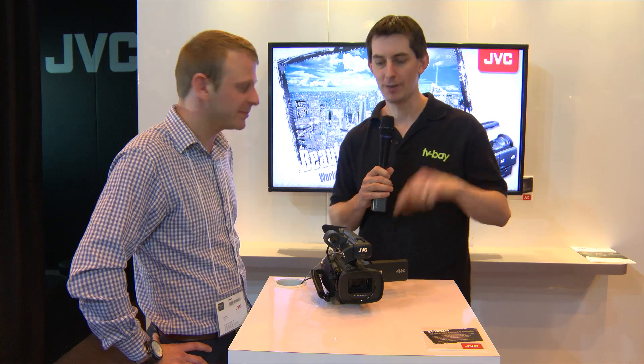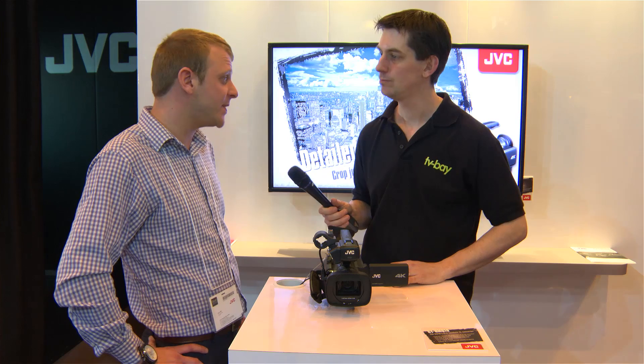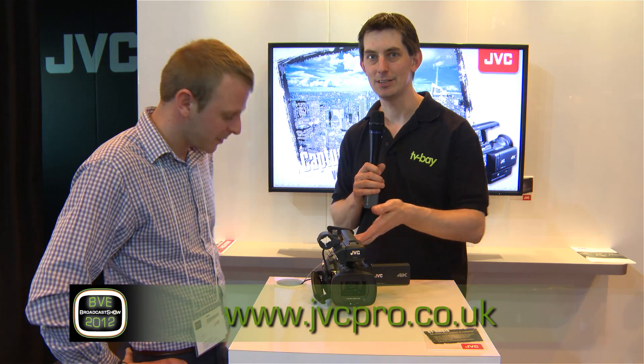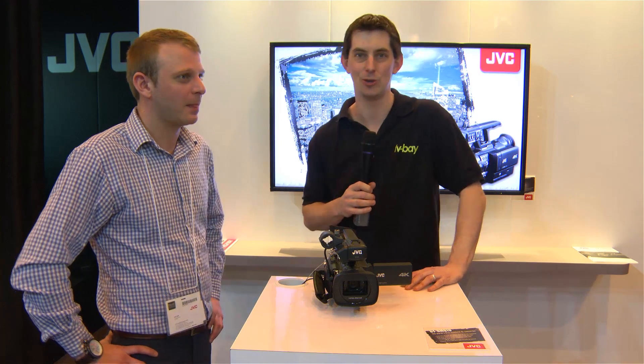For more information about this camera, head to jvcpro.co.uk. It's an amazing little camera and definitely worth checking out. Keep track of everything we're doing at broadcastshow.com.